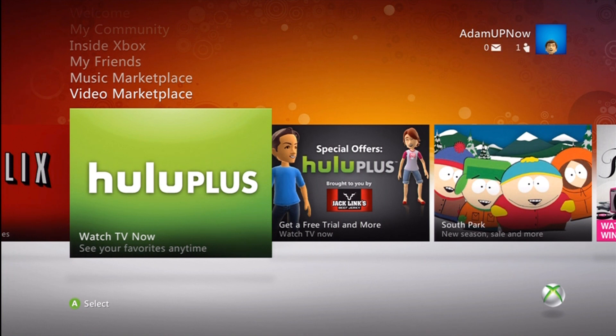They're giving a free week starting today. You could use Hulu Plus for a week, even if you are Silver members or on Xbox Live free. So it doesn't matter what you have.